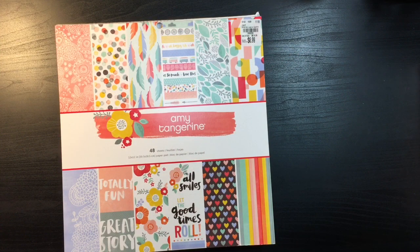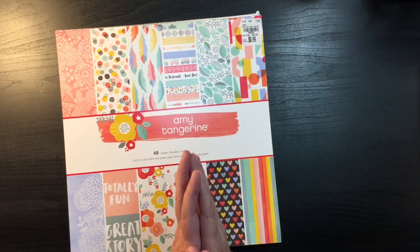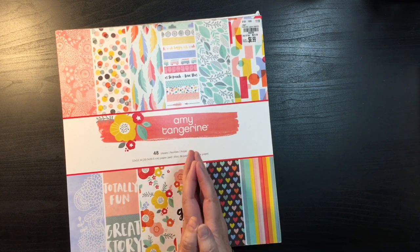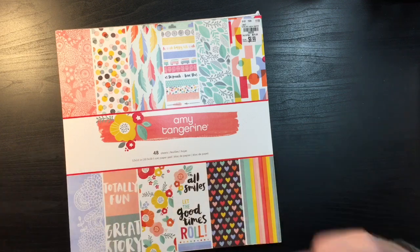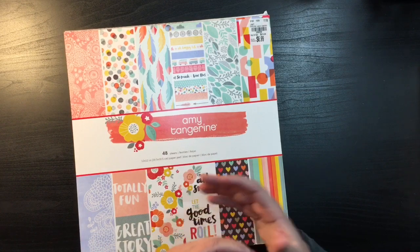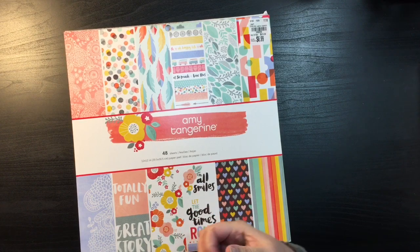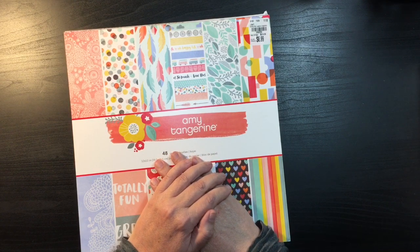Hi everybody, thanks for joining me today. I am starting a project which is going to begin on January 1st. Myself and a group of scrappy friends are going to be doing an inspirational hop to kick off the new year and do a reset on our scrappy stuff — trying to motivate everyone to use what they've got, including things from their stash. This one is going to concentrate on our six by six paper pads and our scraps, and it's going to be called Baby's Got Scraps.